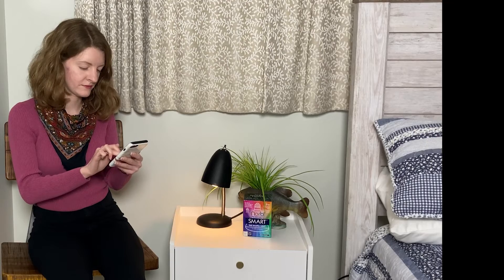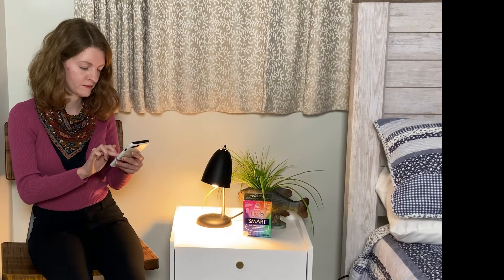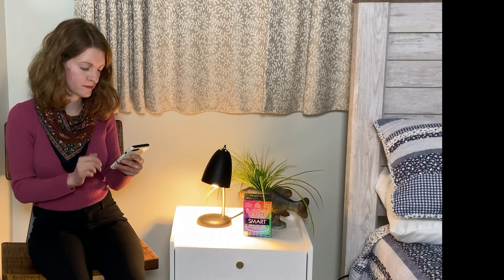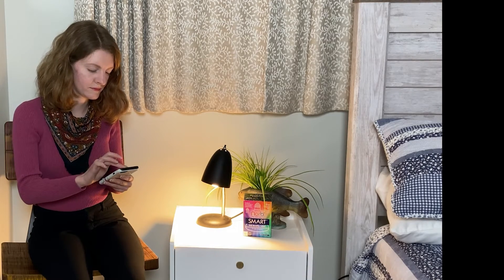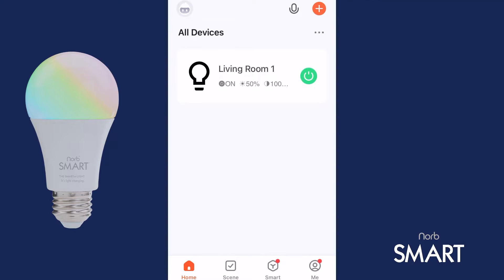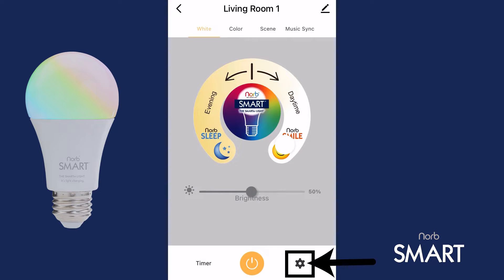You can even program a schedule to have the NORB Smile Spectrum during the day and NORB Sleep during the evening, for circadian lighting, to maximize wellness. Here's how — click the gear icon on the bottom right.